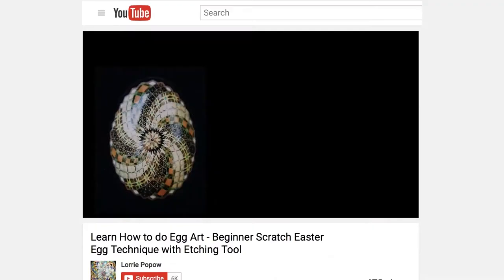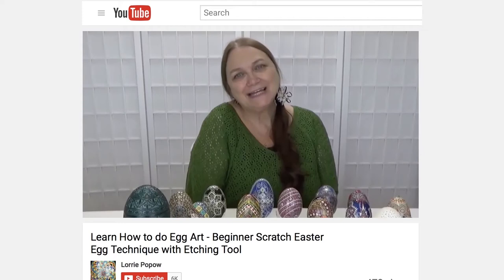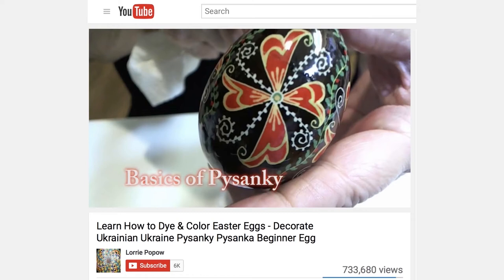Hi, Lori Popow here. Today, we're going to work on a new project. Today, I'm going to show you how to create a basic Ukrainian Easter egg. This art form goes back hundreds, maybe even thousands of years.